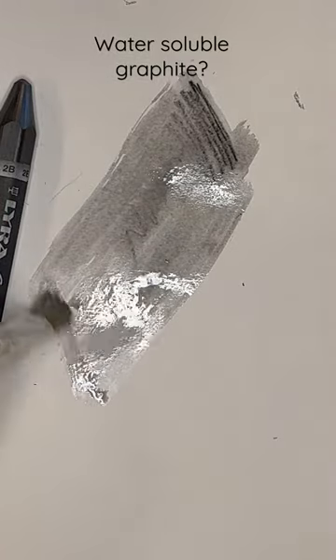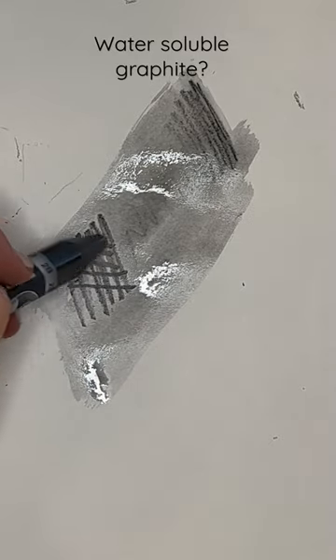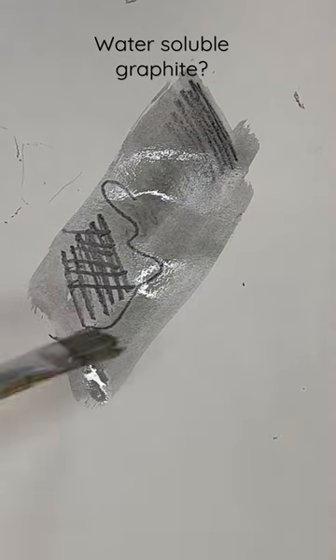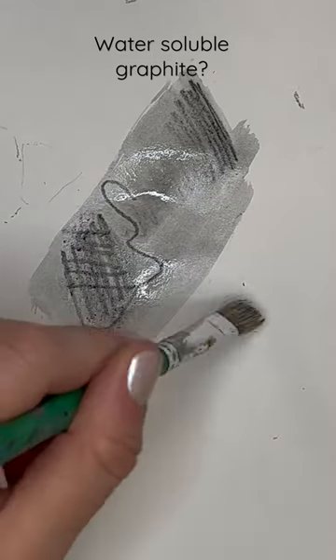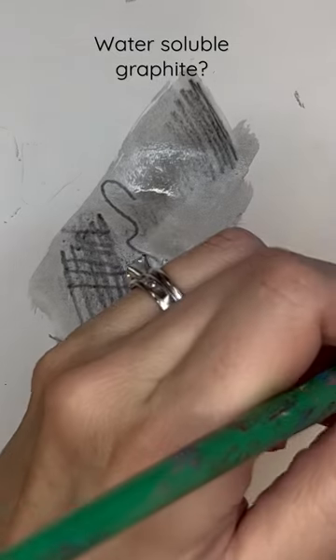It might even be better on watercolor paper. You can also go back over it to add texture. It's so much fun. This is really fun for adding shading.